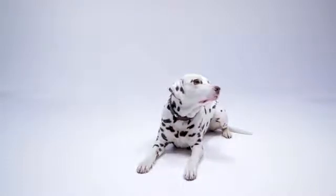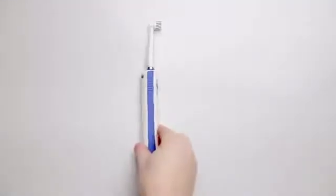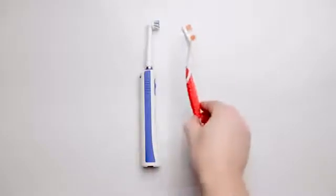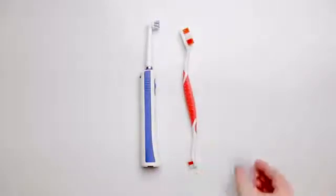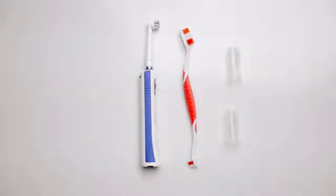But did you ever try cleaning your dog's teeth? Sonic electric toothbrushes frighten a dog. Hand brushes are ineffective and other tools are mostly useless. But nevertheless, it is very important to clean your dog's teeth.